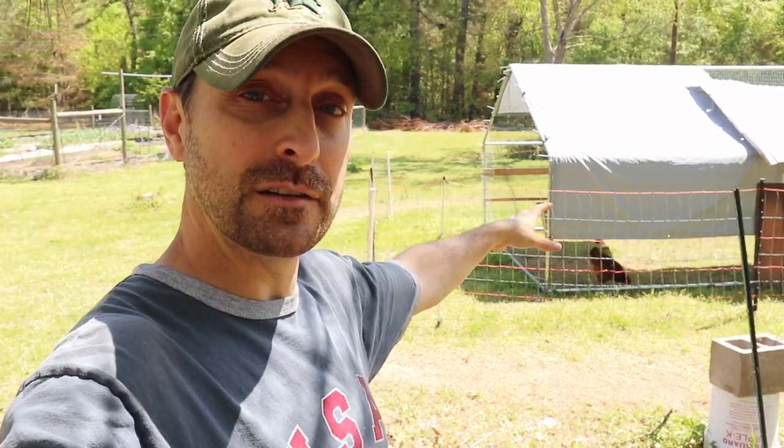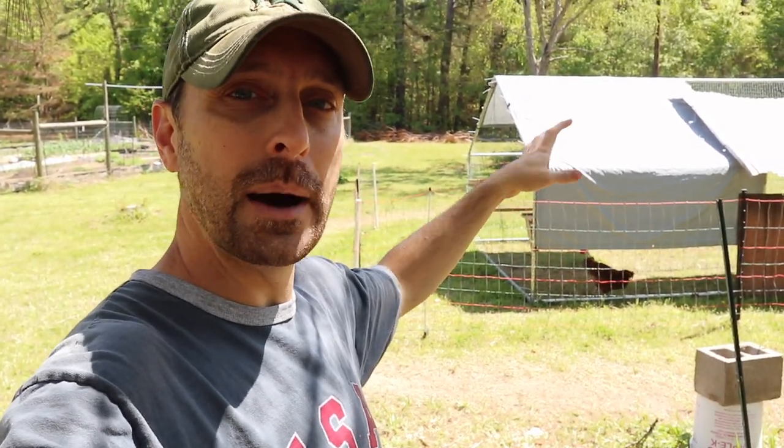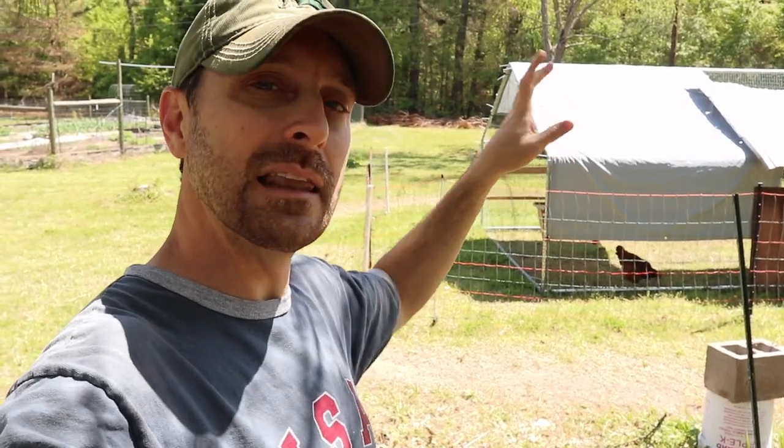Welcome back to the homestead friends. I promised you that I would show you how we were protecting our chickens that we separated and moved to our new metal coop. Well here it is. It's really simple. It's an electrified poultry fence that you can use for other things, but this one I liked a lot and let me tell you why.